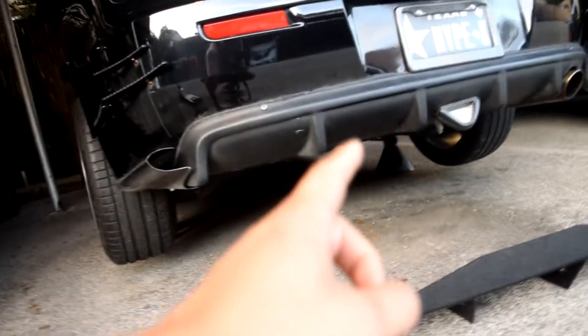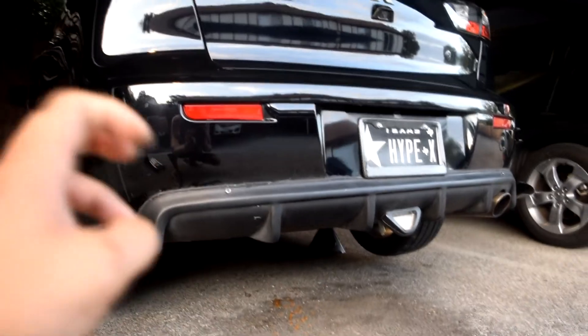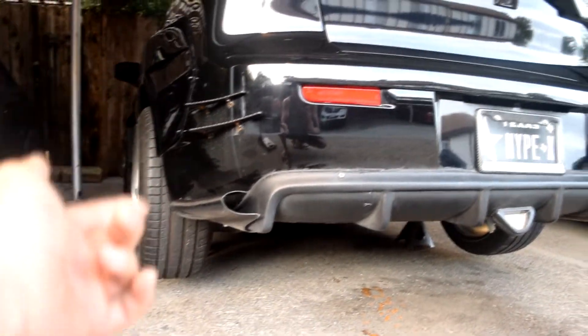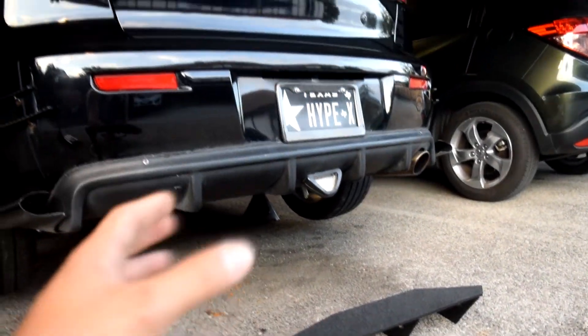Now that I have the car all jacked up, I have much more space to work with underneath. As you can tell, because of my extra brake light I have to cut a little hole right here. I decided to make my own custom rear diffuser using these top secret rear spats as well as a universal rear diffuser — should look pretty custom.